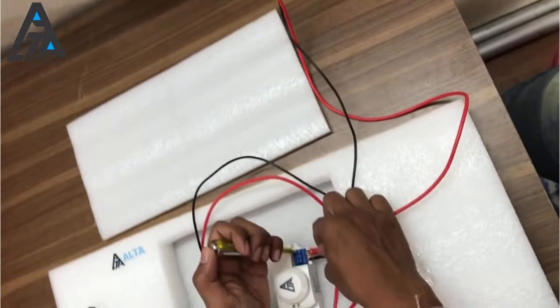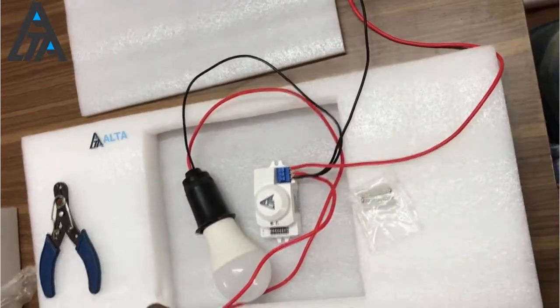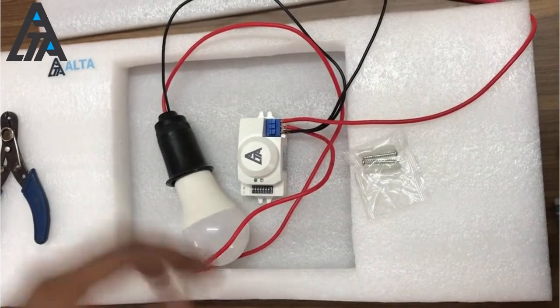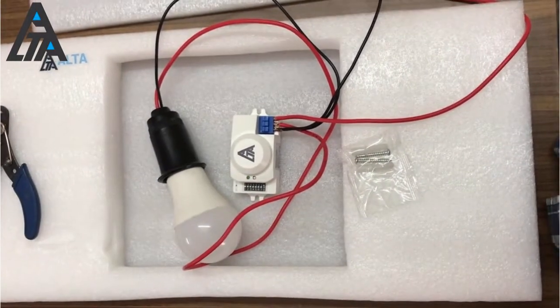We're using a two-pin supply directly to show how it works. Once all your connections are done, you can turn on the socket, and the sensor starts to detect.